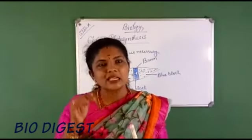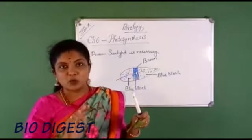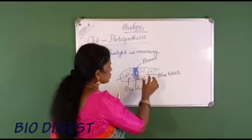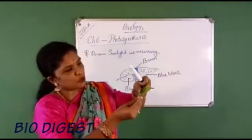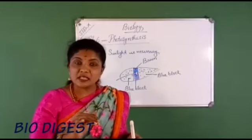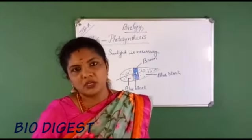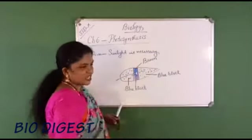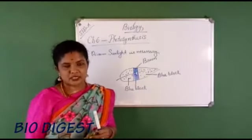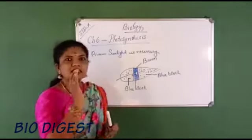The conclusion is that sunlight is necessary for photosynthesis. All areas exposed to sunlight prepared starch, showing blue-black after adding iodine. The portions kept below the black paper received no sunlight, so they turned brown, showing no starch is present. This experiment very evidently shows that sunlight is necessary for photosynthesis.